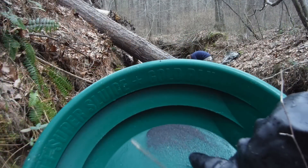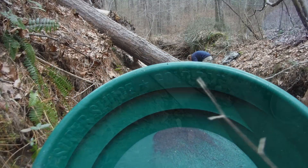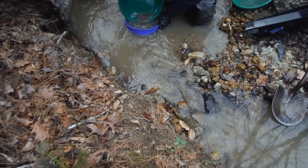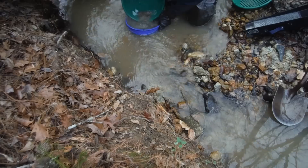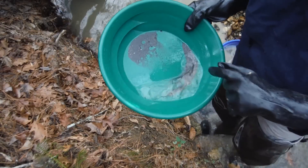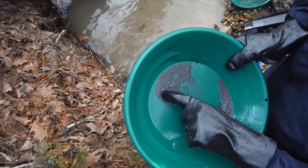Working the top layer — got some nice pieces in there. Here's one of my best clean outs: got two really nice pieces right there.